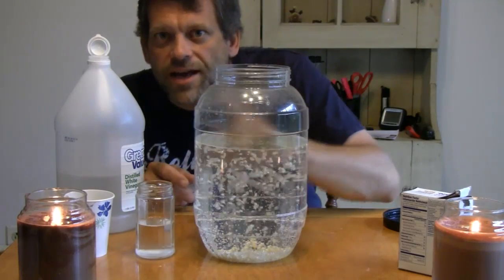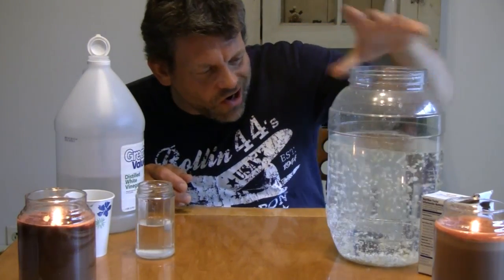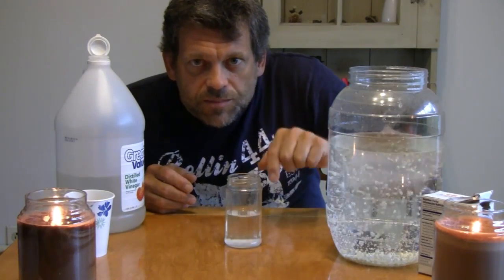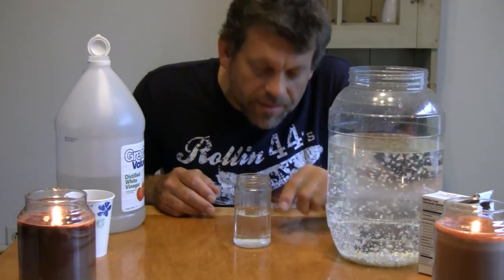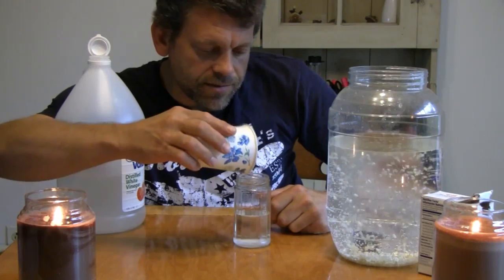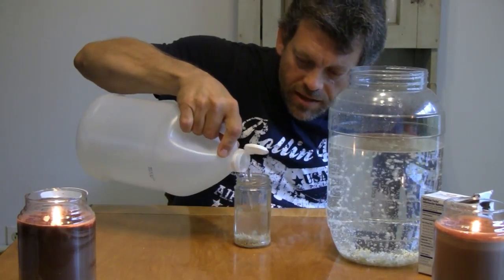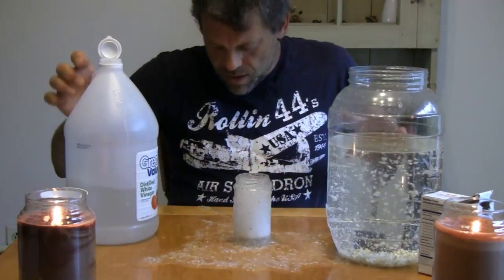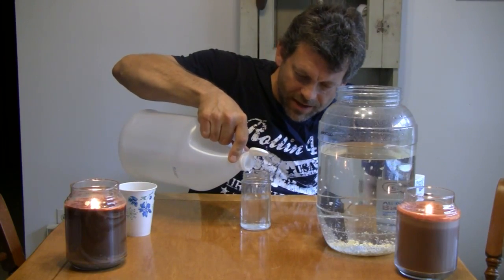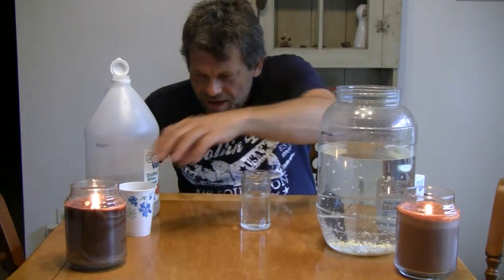Pretty cool, huh? But I know what you're probably saying to yourself right now — you're probably saying, but Mr. G, I don't have a jar that gigantic. Don't worry about it. It'll work just as well with a really small jar like this. Here I've got a jar with maybe about a tablespoon of baking soda. We're going to add some rice, and I'm going to pour in some vinegar. Watch this — I'm going to pour my vinegar in and watch what the rice does. Check it out! Don't overflow. Seems I forgot to add the rice.